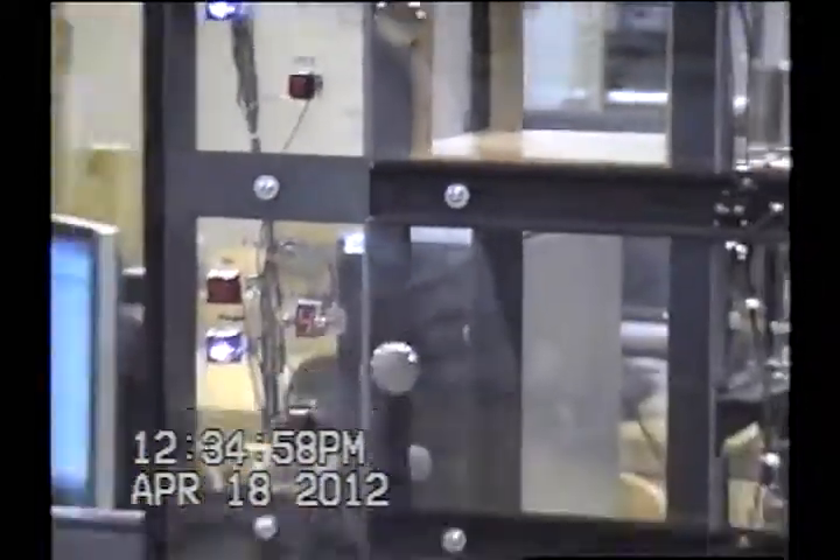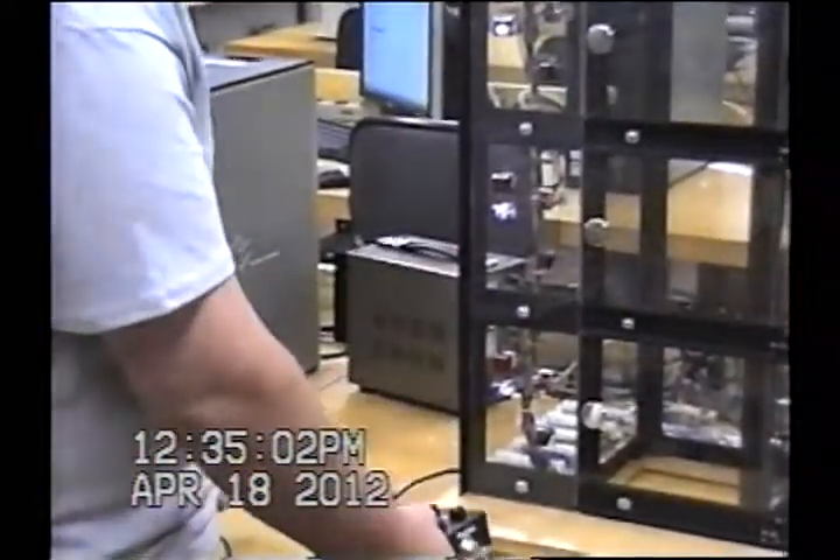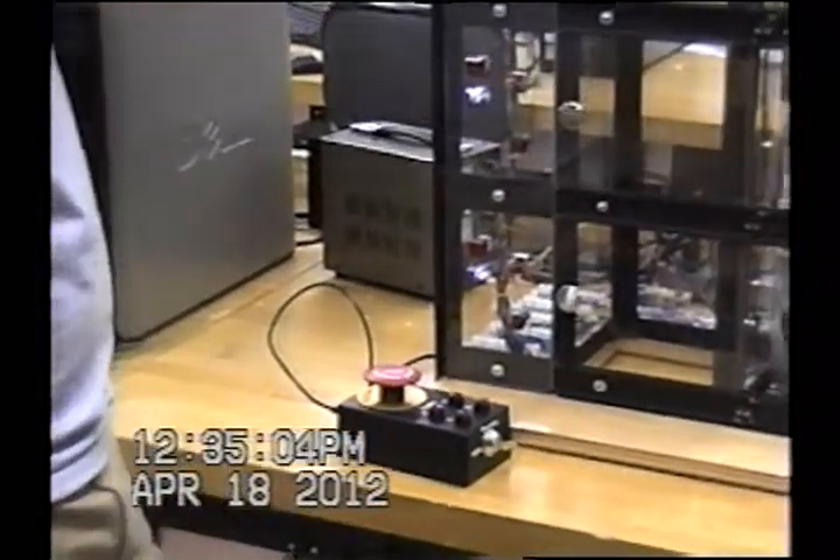Say you went to floor four, you opened the door, then the elevator stopped. You can go back down to floor one, and you can see our down LED comes on.